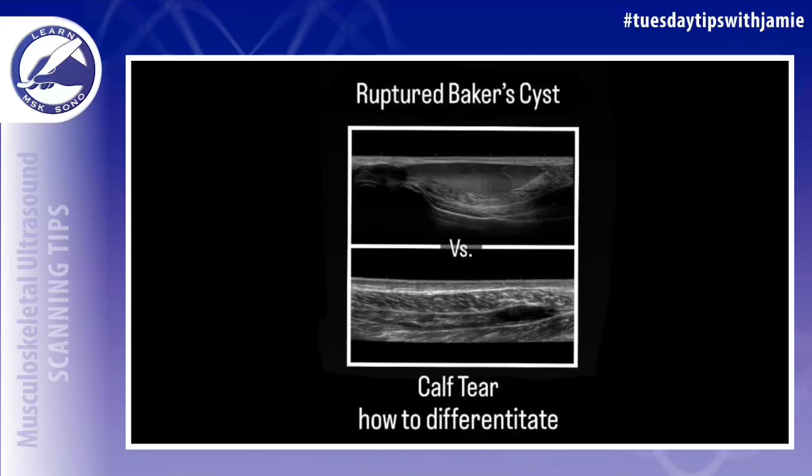This video is going to help you differentiate a ruptured Baker's cyst from a calf tear on ultrasound.